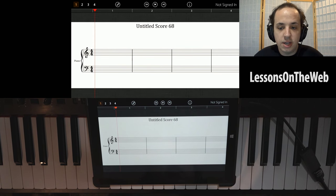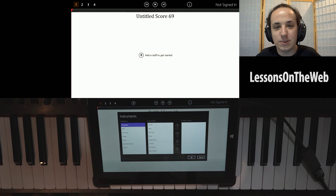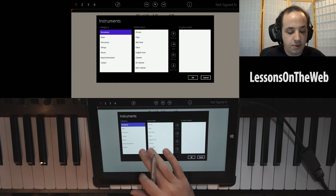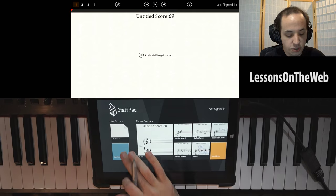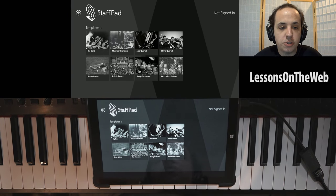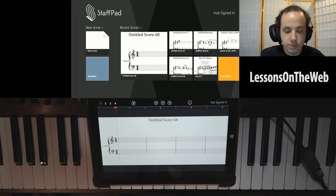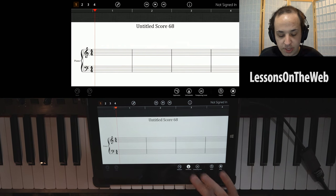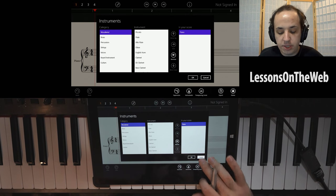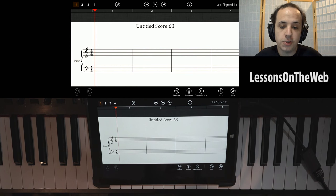Starting a new score is easy. You don't have to do piano like we've been doing. You can write for anything. You can go to templates — you can save your own templates — and as you can see, there's a big band, orchestra, string quartet, jazz quartet. There's a lot of options. You can change your instruments while you're working on a song. You hit instruments, change whatever instruments you want, place them in the position you want them to appear in the score, and it will automatically change it for you. Really useful, really easy to use.